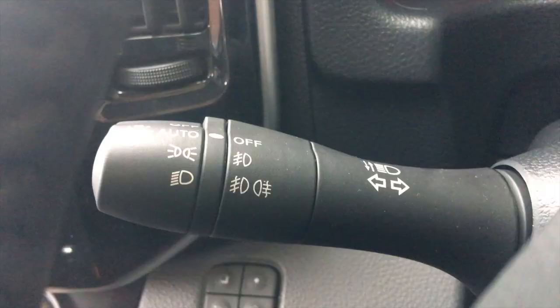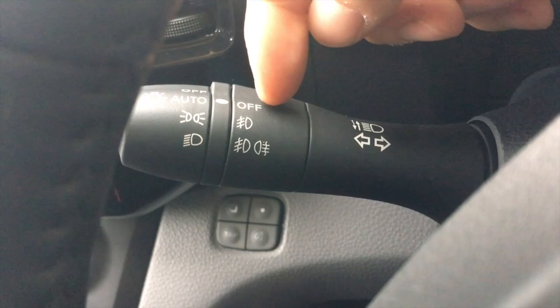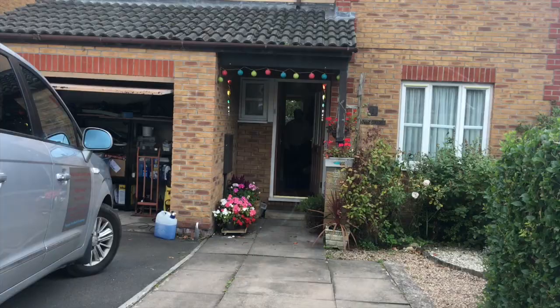Figured out the auto lights thing. What happened was the front fog lights were on. When auto is on and the front fog lights are on, it turns them on and makes the screen go dark as if the lights were on. But now with them off and on auto we're all good — no reflection at the front.